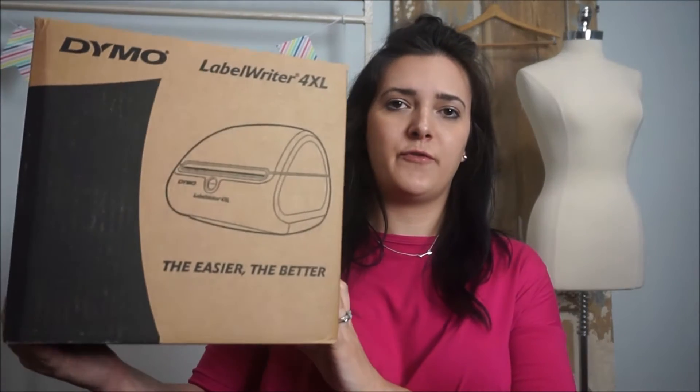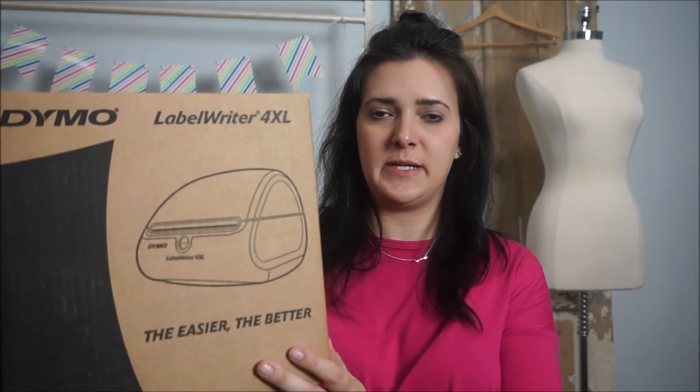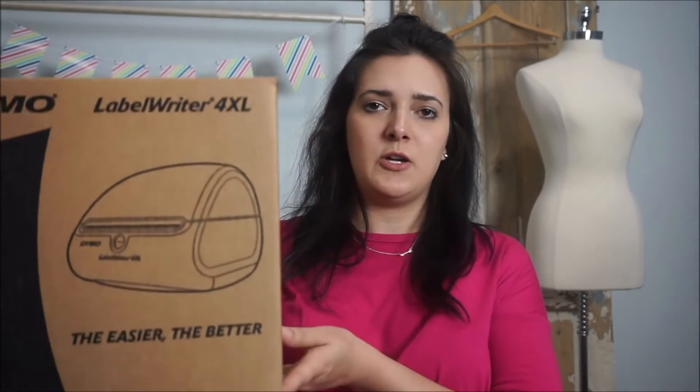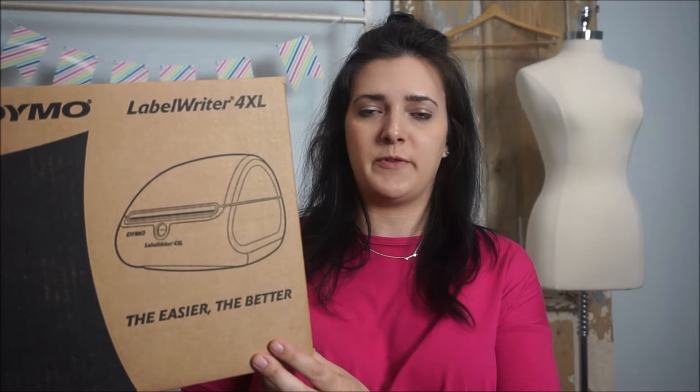Other things that I thought I would need to run my business: the Dymo 4XL thermal printer. It came highly recommended so I thought I would go ahead and get it to make shipping a little bit easier. You're also going to need the paper that comes with it, so you have to buy that separately.